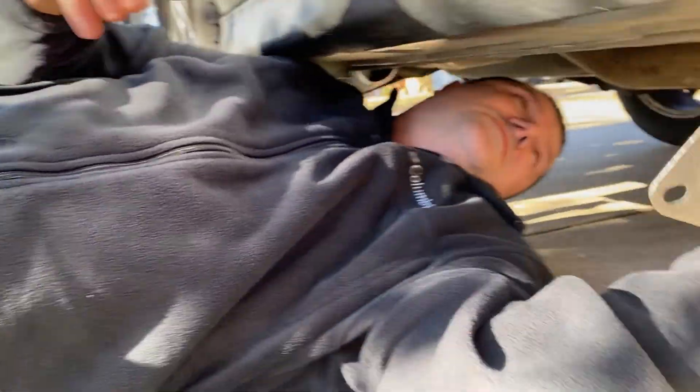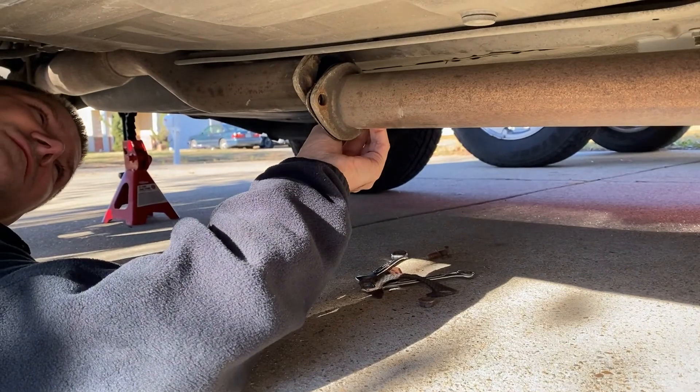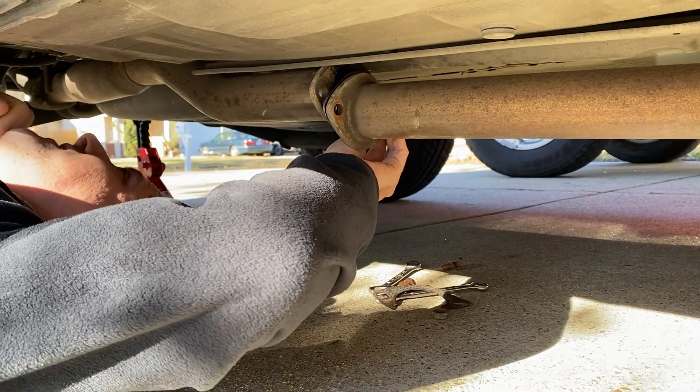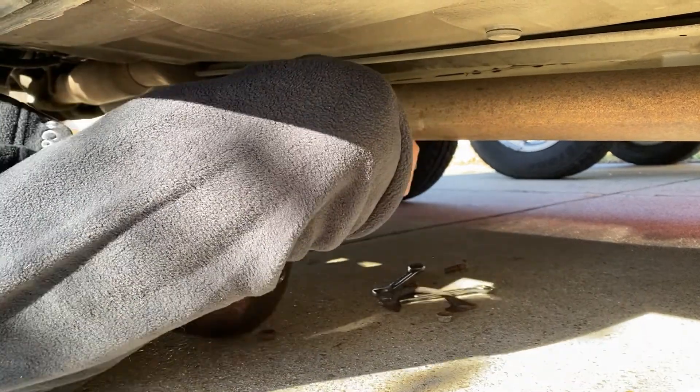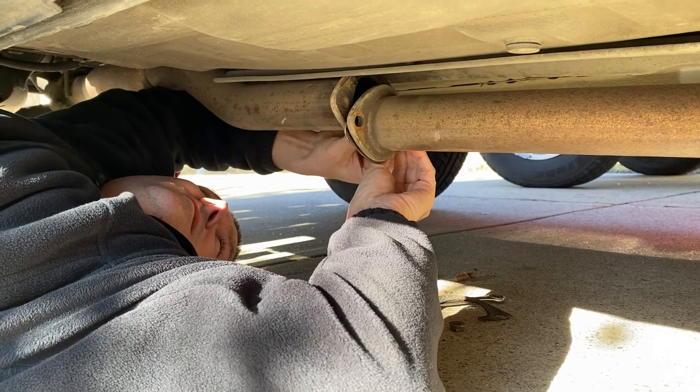Alright, let's throw this up here. Oh, she fits good, I like that.